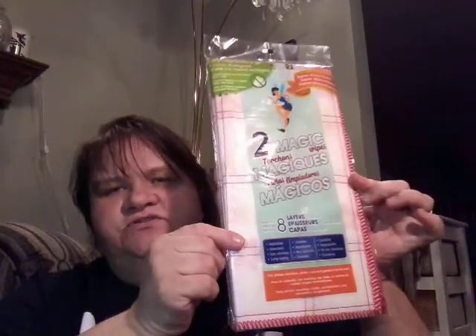Then I found some dishcloths — it says magic wipes, but I always use these for dishcloths. There's two of them in here and they're both red. I really, really like these. And along with that is the stainless steel scouring pads. I love these for my pots — I have stainless steel pots and this does not scratch them at all, not from the outside or the inside. And I also use this on my glass cooktop and it does not scratch them either.